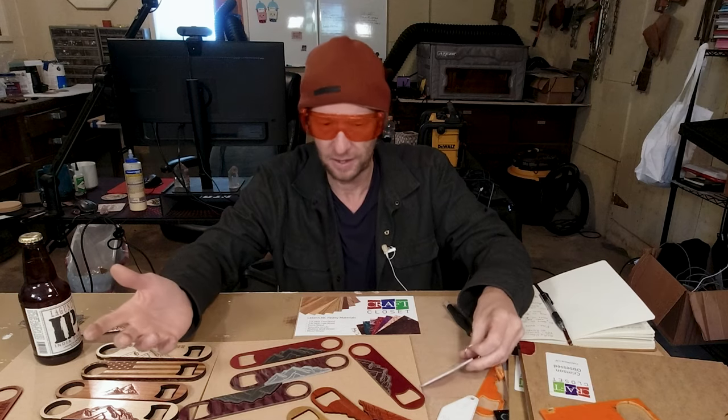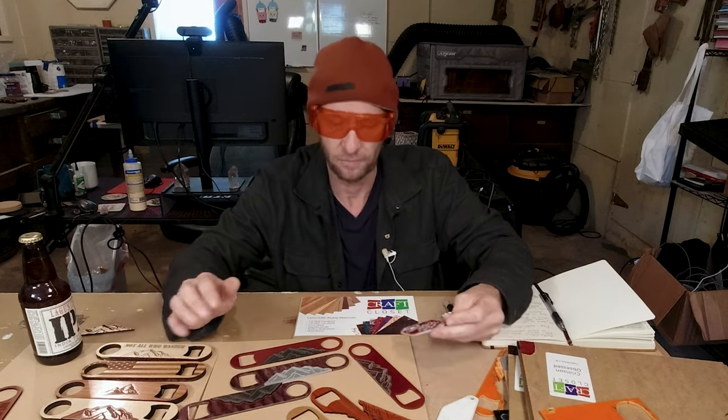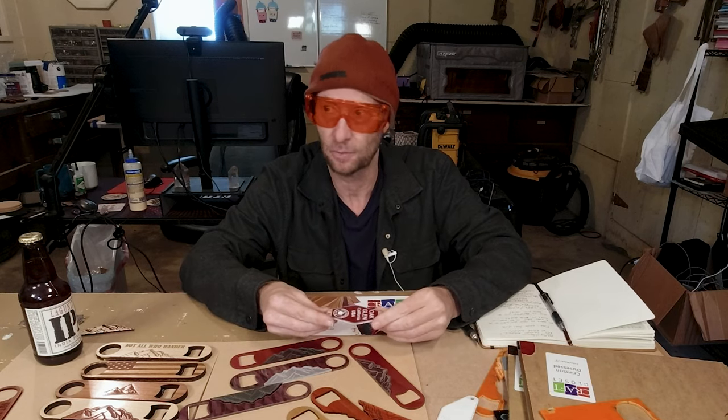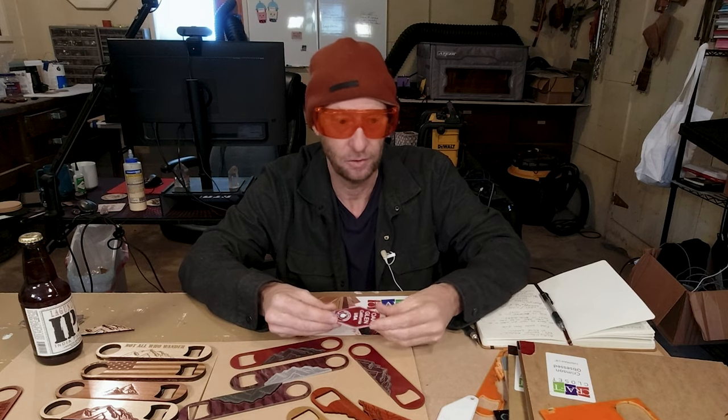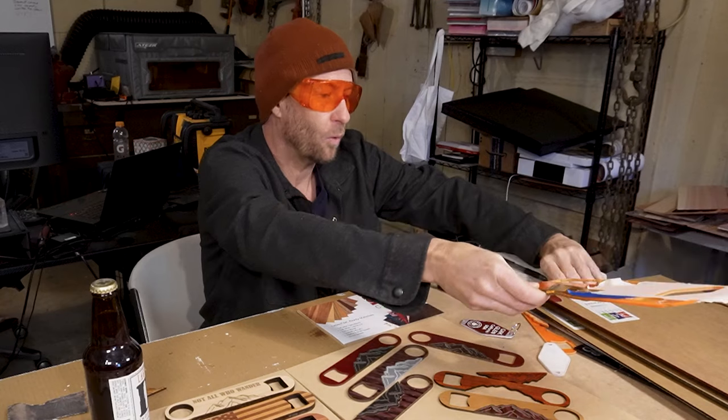I made bottle openers and keychains because that's what I'm working on right now. You could do, of course, a variety of things in acrylic. Earrings are really, really a good deal. So let's go over what worked — what worked right out of the box.